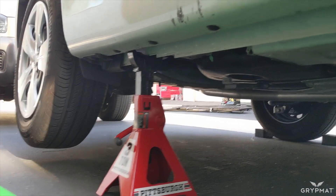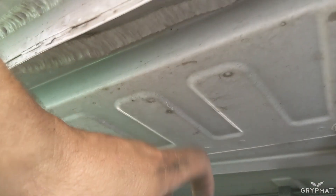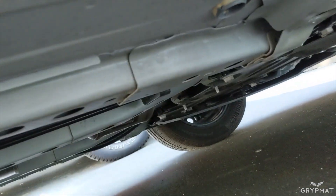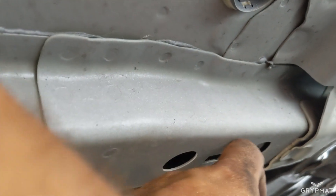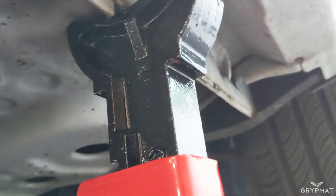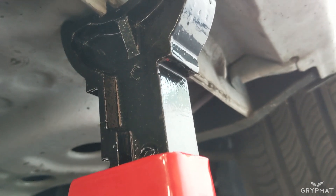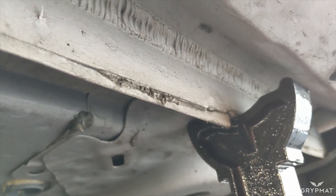If you have two more jack stands you can do the exact same thing to the other side and get all four wheels off the ground. Just remember when lifting, don't lift from the thin floorboard areas. You can see where the metal gets stronger and reinforced — there's overlapping metal that's a little more reinforced, and you could put a safety jack stand there. But I like to stick to the pinch welds — it's very strong and very safe. If you're ever in doubt, always check your owner's manual to see where the manufacturer wants you to lift from.